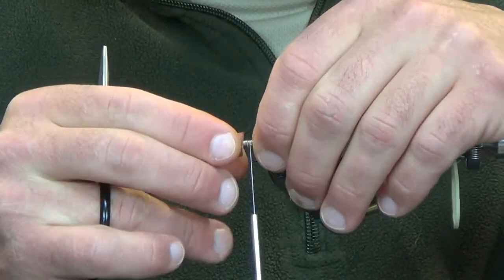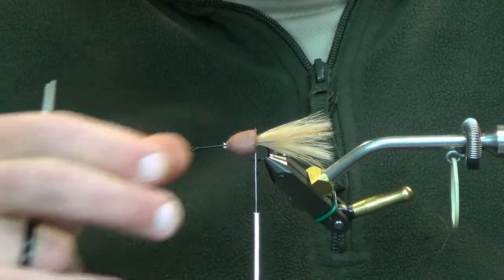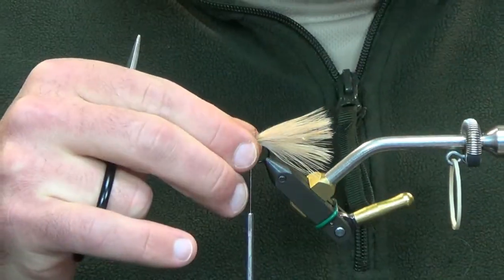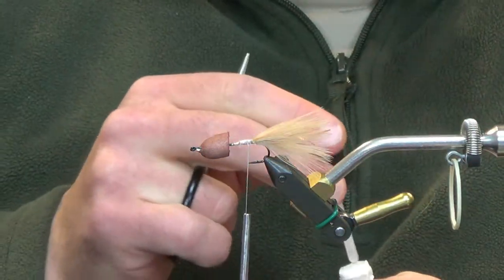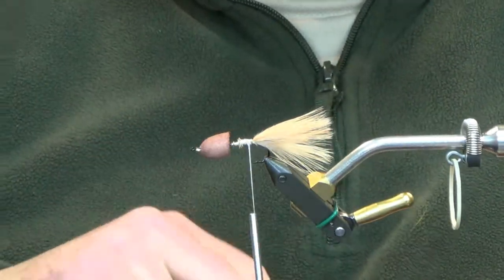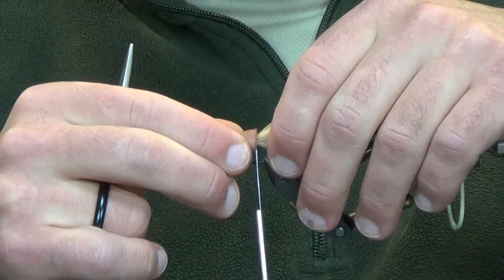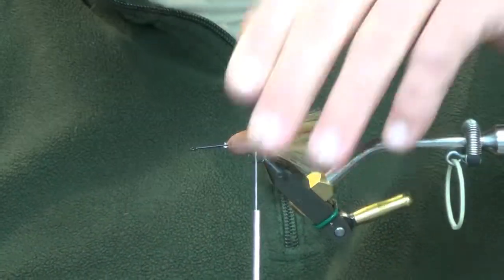Just run your bodkin through that and measure this out, set it to the side. That looks pretty good. Now before we set that in there the whole way, we're just going to take a little bit of glue — you don't need a whole lot, just a quick dab — and it's going to be fine. So we're going to take this right back to where we start touching the marabou tail.